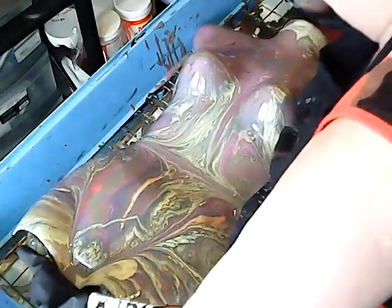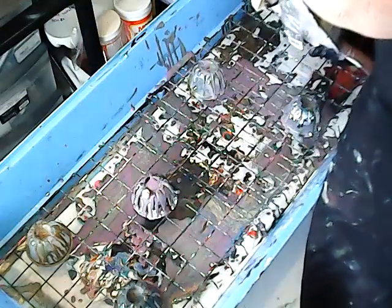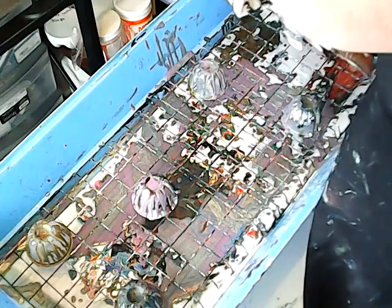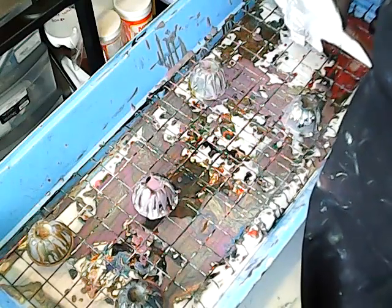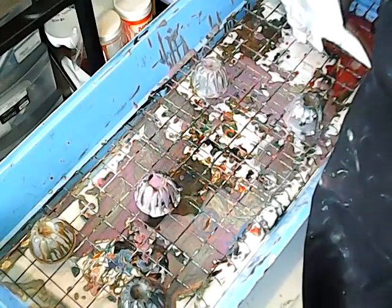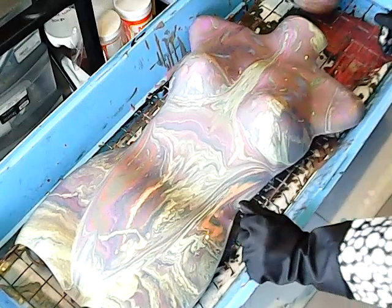I have cups under her so that I can move her around. Now what I'm trying to do is get some of the color that's down at the bottom and bring it up and spread it out around her. Yeah, there we go — she's looking nice.